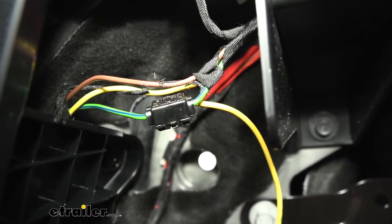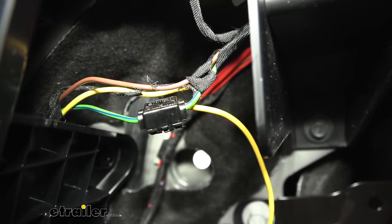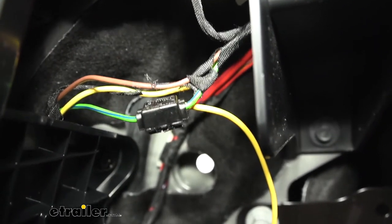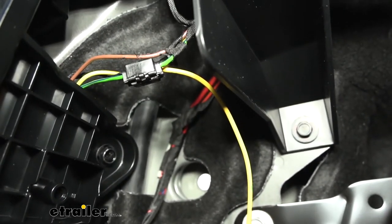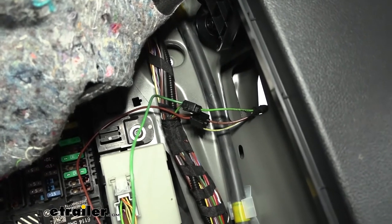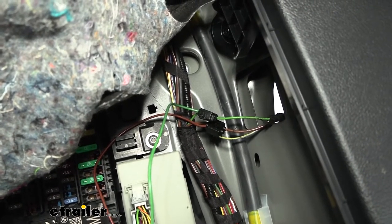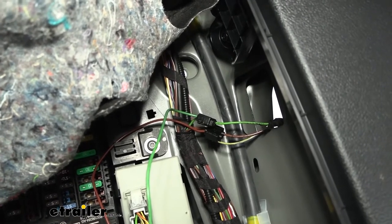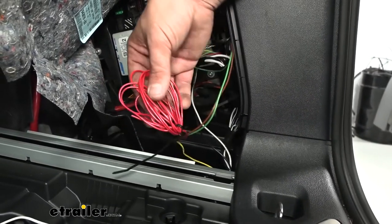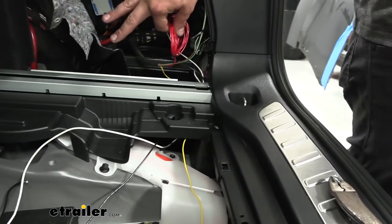To use the quick splice connectors: snap the wires into the top lid portion without metal, close it down making sure the wires are aligned in the slots, then crimp with pliers until flush — that bites into the wires and makes the connection. On the passenger side: our green wire (right turn signal) attaches to the green and gray wire; our brown marker light wire (running lights) connects to the gray and yellow wire. Our red wire, normally a brake light wire, is not used because this vehicle doesn't use a separate brake light circuit — zip tie it up and tuck it out of the way.